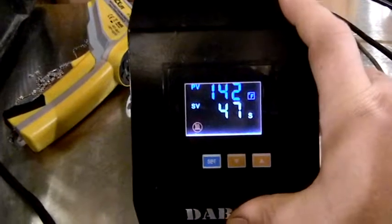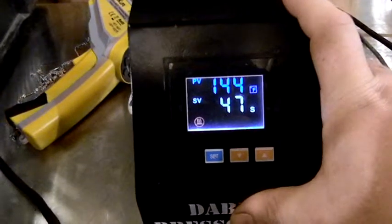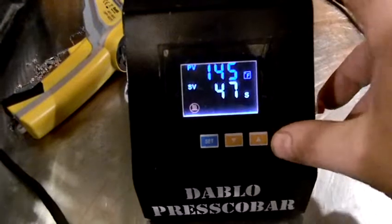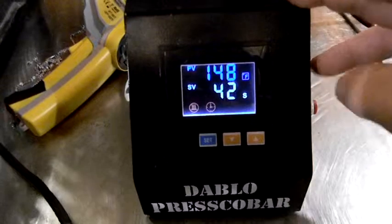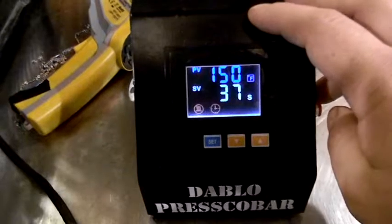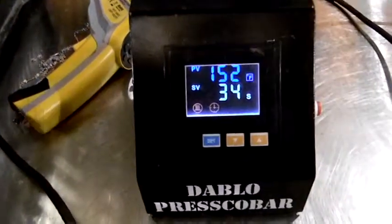Right now they're heating up pretty quickly — 142, 143 — and we'll try out the countdown on it. This red indicator that looks like a clock will tell us when the countdown is actively counting. When it does so, it'll let out a beep here in just a minute.